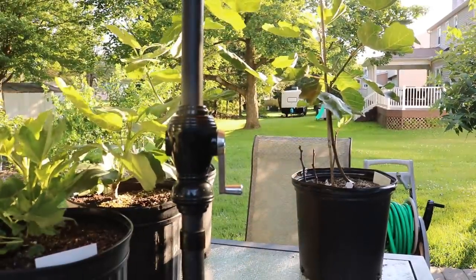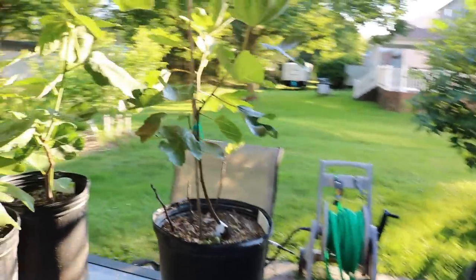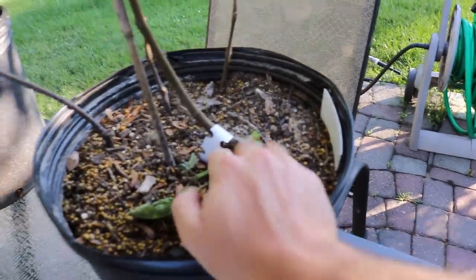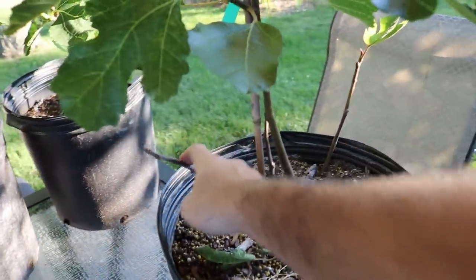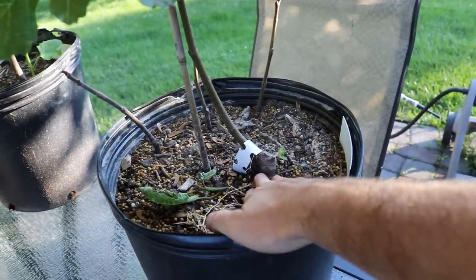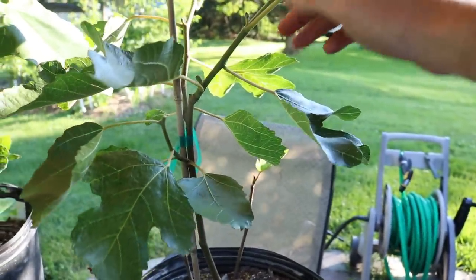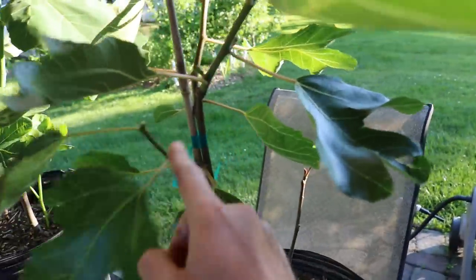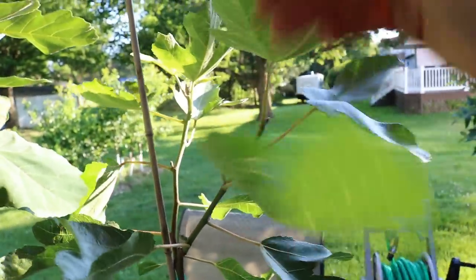We're going to be looking at some of these younger and smaller trees to give you an idea of what we're trying to go for. This is a tree that's in its second year — we actually had a rejuvenation prune on this in a previous video. This is my Black Province. We took cuttings and stuck them in the soil of what we pruned off, then selected the most vigorous and healthy shoot this season to make that the main trunk of our tree.